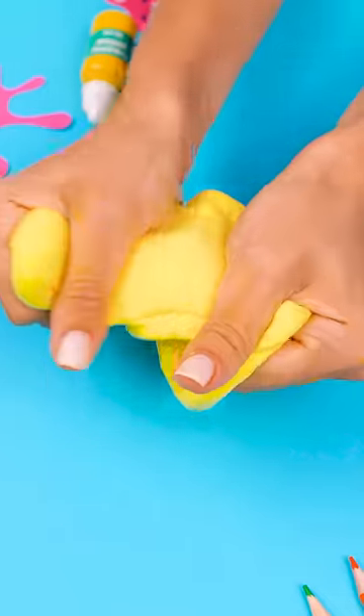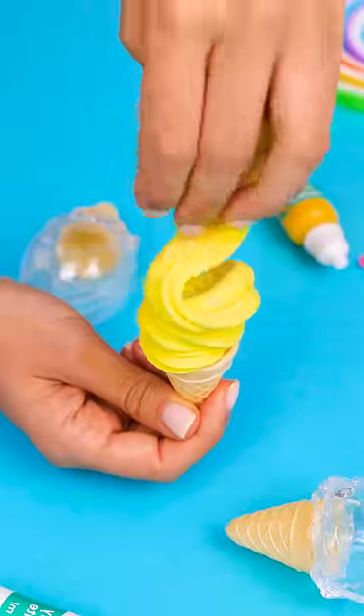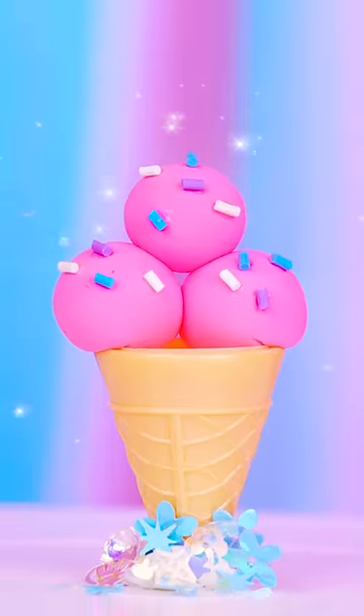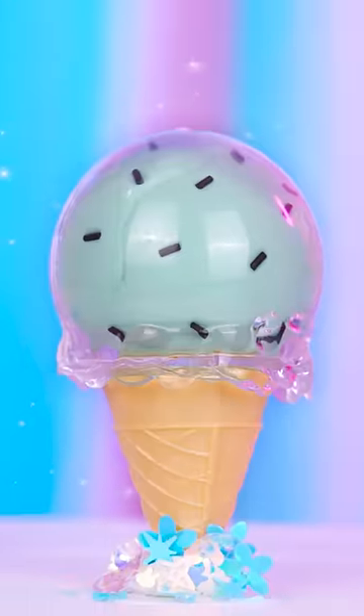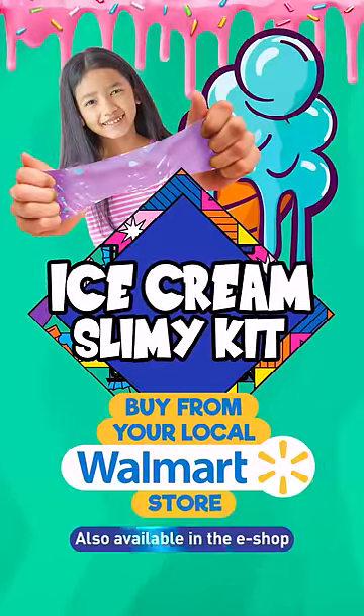Your imagination is your limit! Mix and match colors and other ingredients however you like! Buy from your local Walmart store or grab yours from the link in the description now!